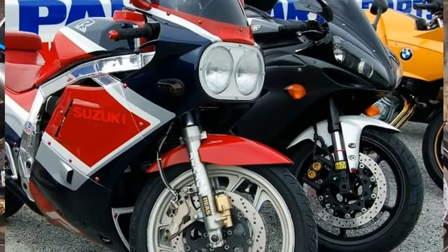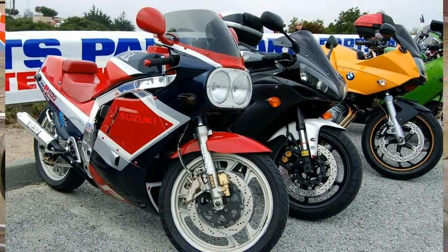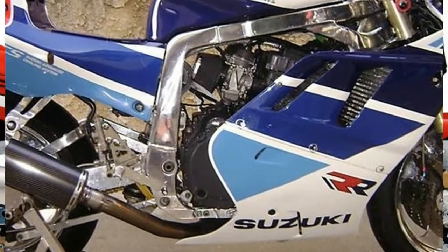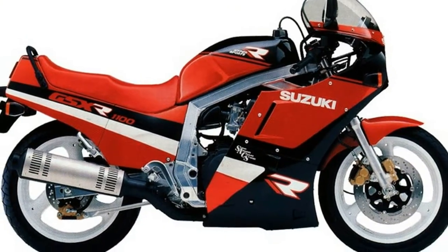We've sneakily spotted a next-gen 1157cc Bandit engine in there, and together with fuel injection to replace the 36mm CV carbs, we're well on the way to 150 horsepower in just 5 rubber-shredding gears — and not a coolant hose in sight.